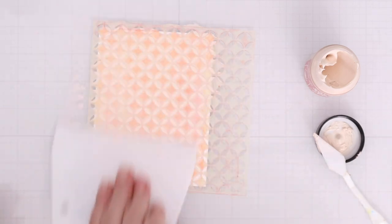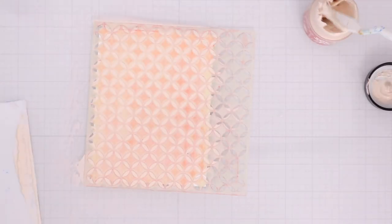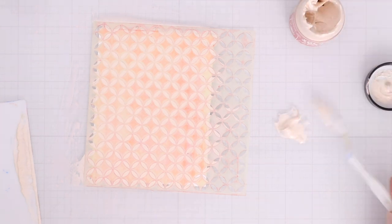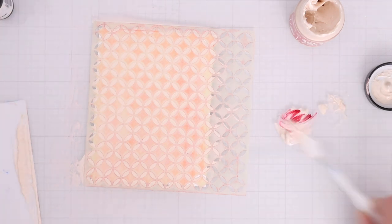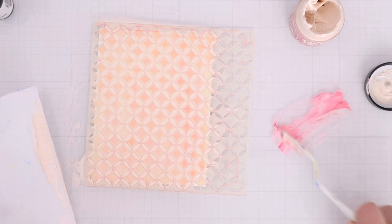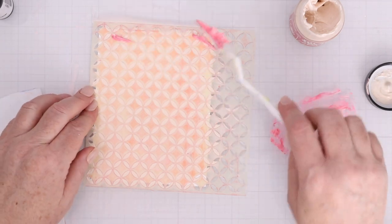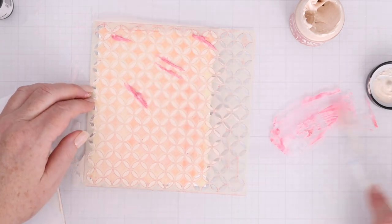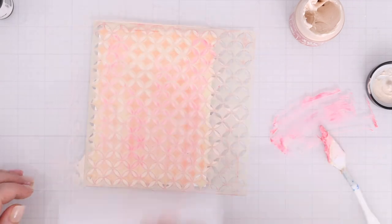I'm going to do the same exact thing only with different colors for the second layer. Remember, that first layer has to 100% fully dry. Fortunately, solar paste, just like lunar paste, doesn't take very long to dry. But you want to make sure that if you touch it, it's not tacky, it's not soft. I am going to use a little bit of Lovestruck this time and just swipe in that little bit of color and then mix it around with the palette knife, not put it consistently across the entire stencil — just little bits here and there.